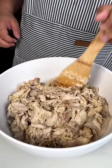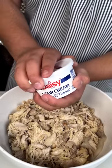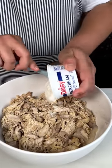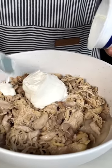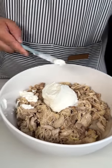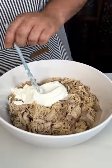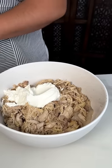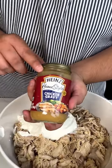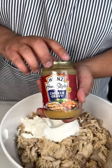Put that chicken into the stuffing. Next up we have some Daisy sour cream — I'm going to put all of this in. Now, the sour cream is going to make any dish creamier. If you don't like creamy dishes, do not add the sour cream.